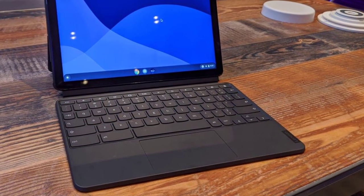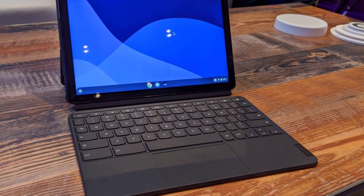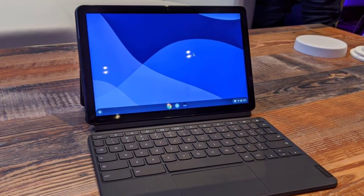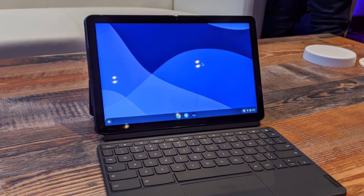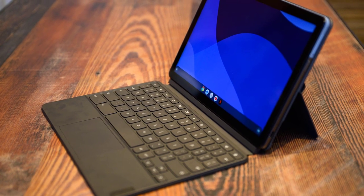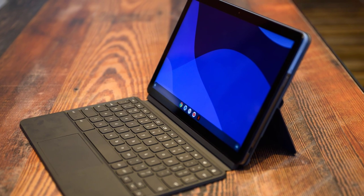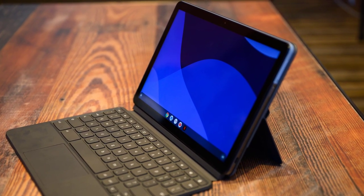The Lenovo Chromebook Duet is a great all-in-one package, which on its own is just a tablet, with a two-toned color on the back and the simple Chrome logo right there. It also has an 8-megapixel camera. The tablet itself is a fingerprint magnet, so I would keep the kickstand cover to protect it from smudges. The kickstand cover gives it a more professional feeling, and combined with a dark-gray keyboard that snaps on as well, you've got yourself a pretty professional device.